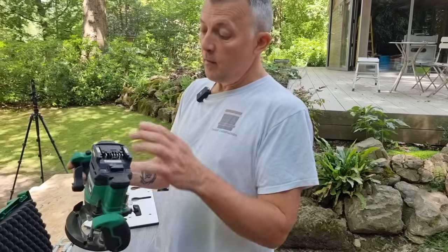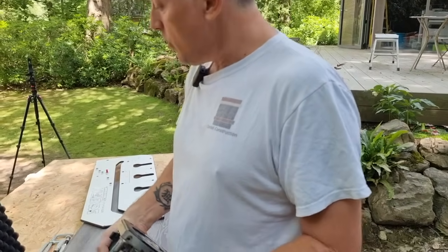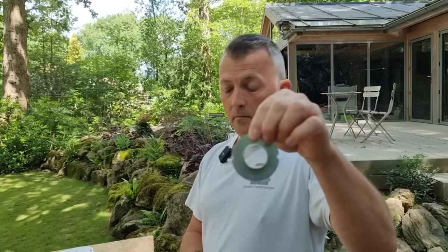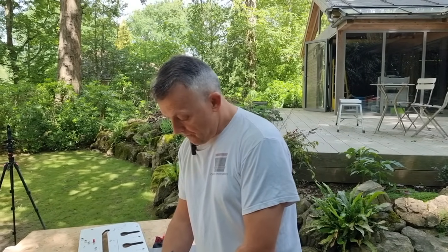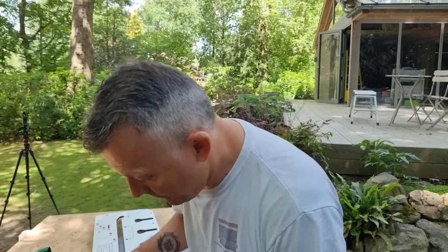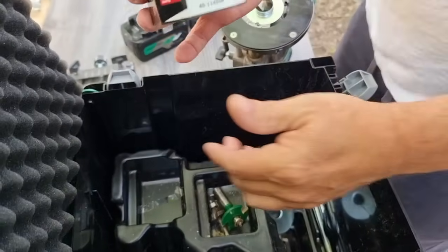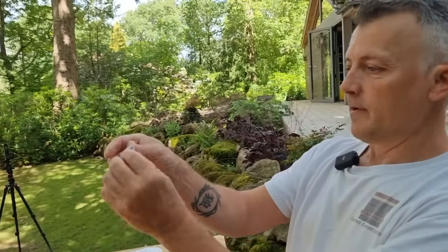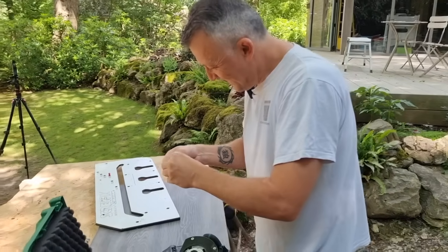The funny thing about a battery router is you almost need that heavy battery to anchor it down. Compared to the corded HiKoki, this is already half the weight, so no arm ache or fatigue. You need a 30mm guide bush for this jig — that's the industry standard for a lot of kitchen jigs. The 30mm bush from Carl's original HiKoki fits straight in, which is handy.